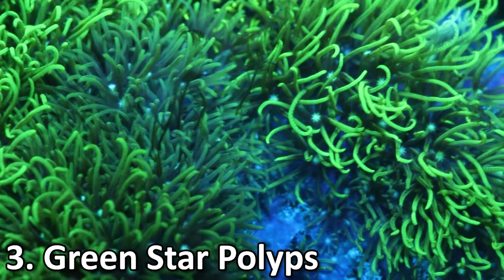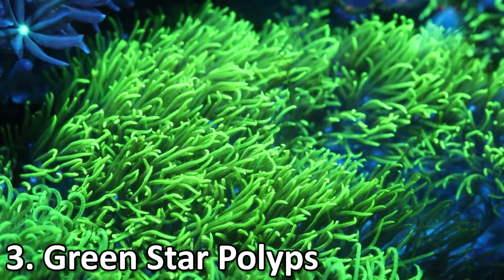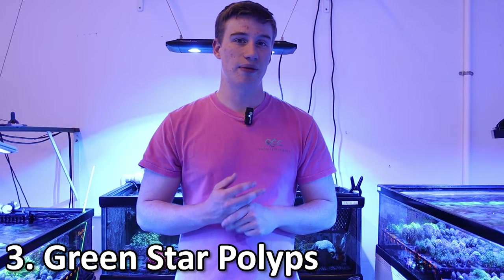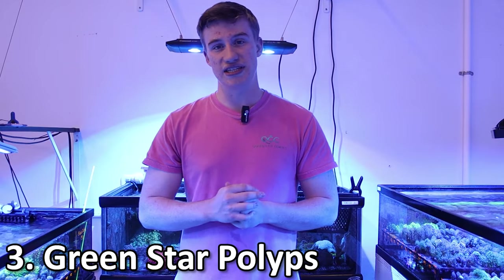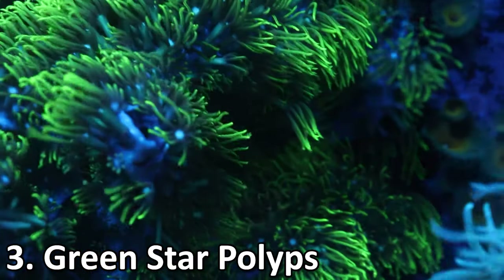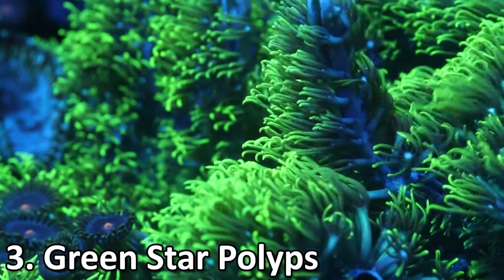Green star polyps are a classic for a reason — they are super easy to care for. They're a soft coral so they don't have a skeleton, so you don't have to worry about calcium and alkalinity. All you really need to worry about is keeping your nitrates and phosphates in line. I usually recommend phosphates between 0.03 and 0.5, and nitrates between 5 and 50. They have a pretty wide range because they're so easy to care for. They don't really need to eat, though they will. I recommend powdered foods, but they're really going to be fine just off the light. PAR-wise, I recommend anywhere from 50 to 200, acclimating them slowly to higher PAR.